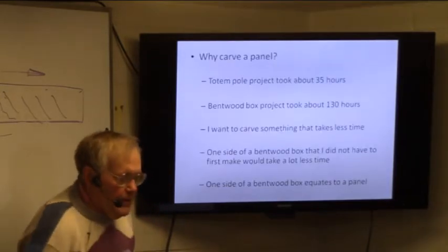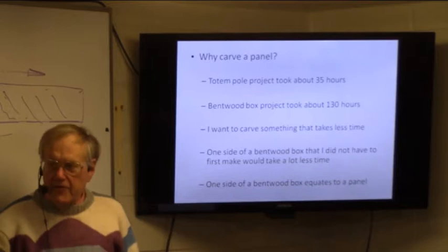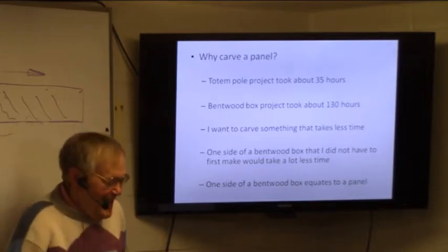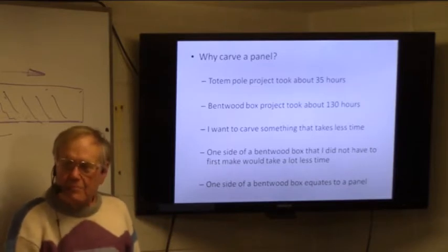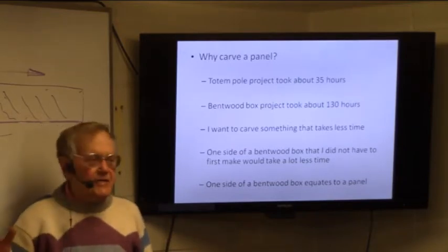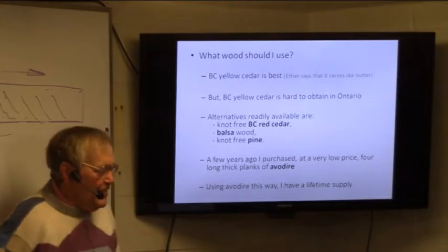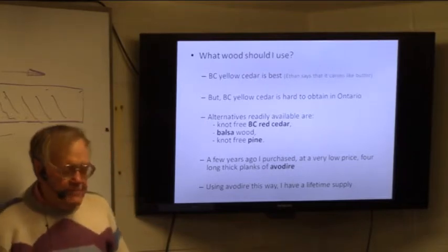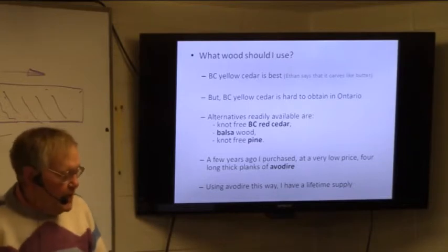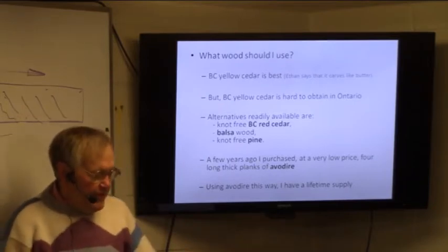Turtle panel project. Why a turtle panel? It took me 35 hours to do the totem pole and about 130 hours to do the bentwood box. I want to do something that takes a little less time. One side of a bentwood box is kind of like a panel, and it'll save a whole lot of time if I don't even have to make the box — all I have to do is carve one side of the panel. Now, the best wood is BC Yellow Cedar. Some ready available alternatives are BC Red Cedar and knot-free pine — those are the three others I've used.